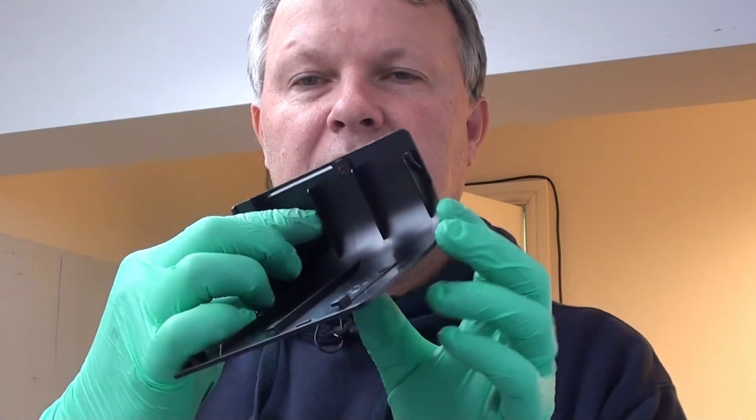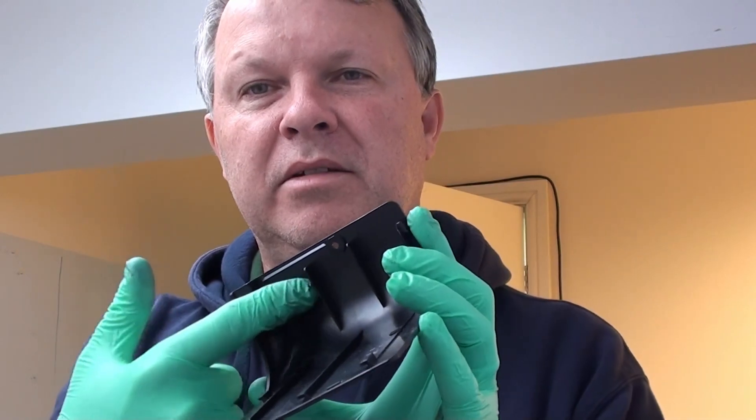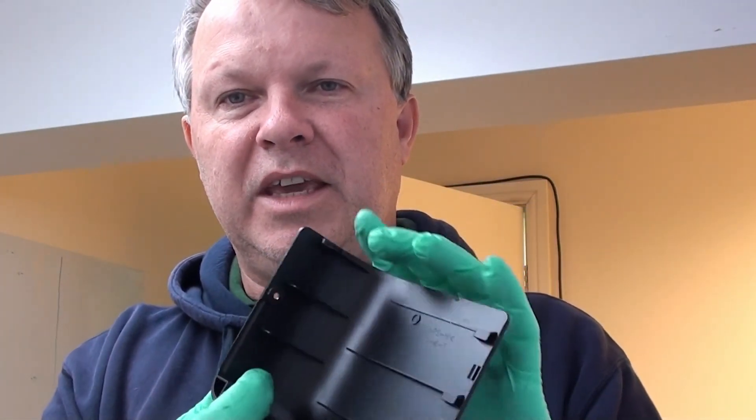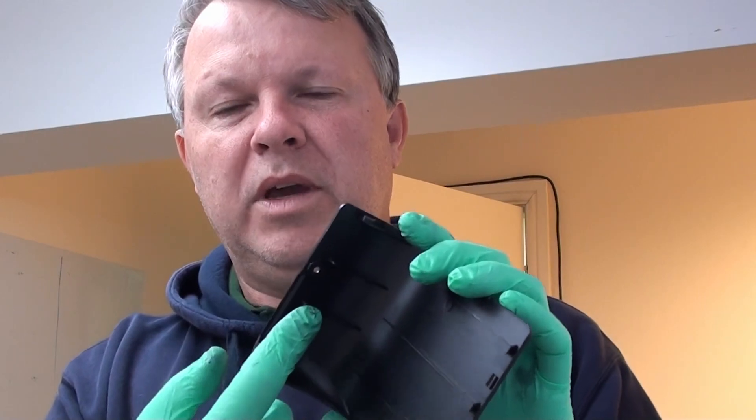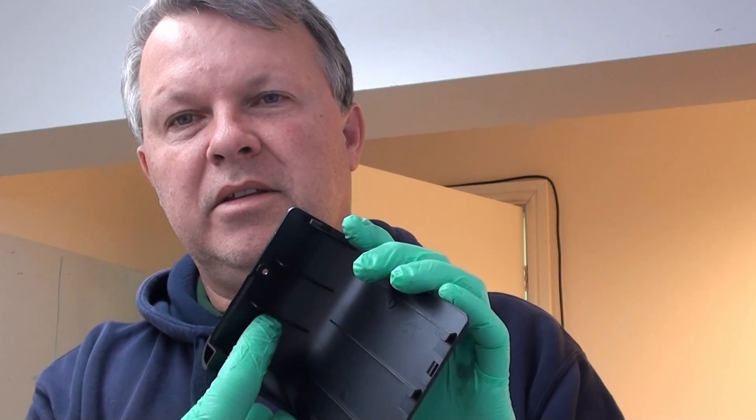Now that we've freed up the waste tube in the printer, we need to create a route for the extension to be able to get into the printer and connect to that waste tube. So we're going to get our drill. The place we want to drill is roughly just below the second spine — just inside and underneath the spine there at the bottom of the panel.